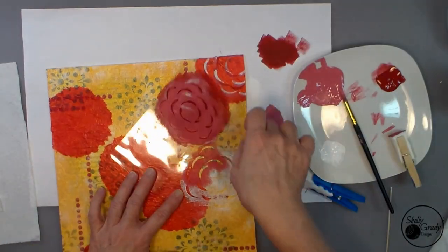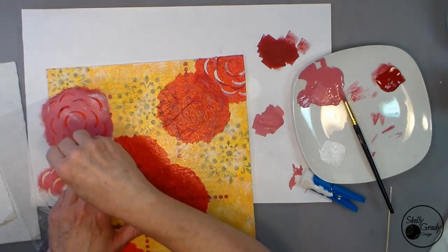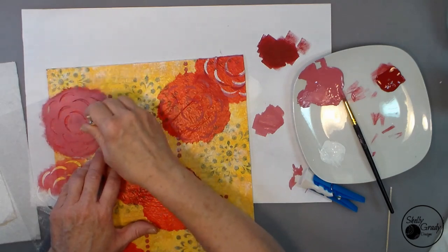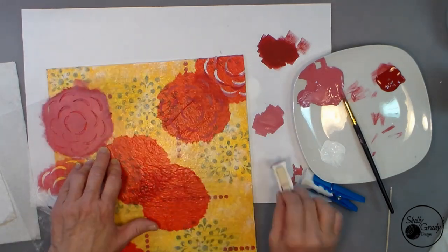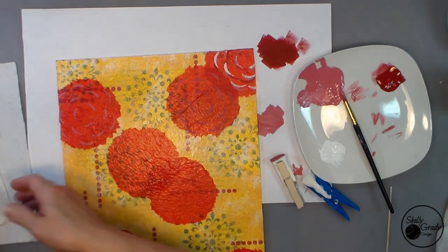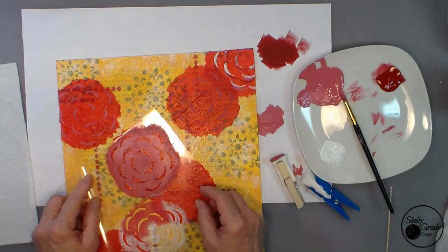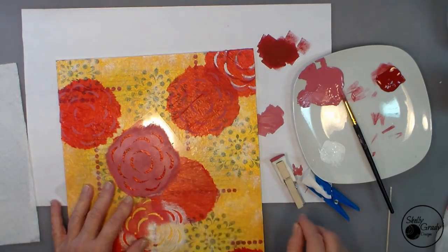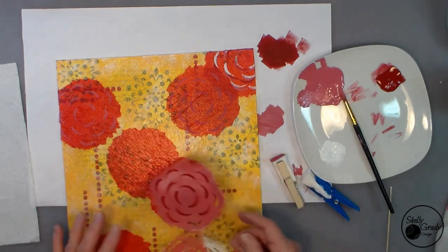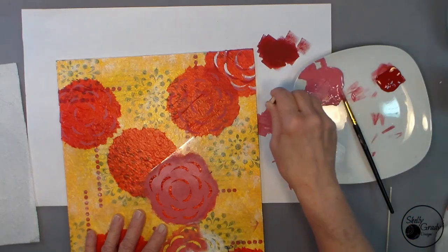Now I've taken my red with a little bit of white to make a lighter pinkish color and I'm going in with my detail stencil. You're going to see me do that with a couple of different colors until I get some nice detail on there. With each color I'm going to turn my stencil just a little bit so they're not all on top of each other and are spread out a bit.